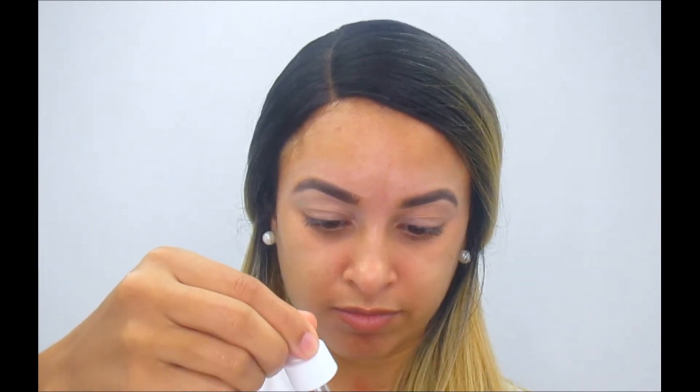Now get into the foundation. The foundation I'm gonna be using is the NARS foundation — it's Medium Dark 3, an all-day luminous weightless foundation. If you're looking for something lightweight, NARS is the way to go. I'm adding my rosehip oil to give a nice glowy look — a couple drops on my brush with my foundation — and blending it in. Notice the color I'm using is pretty dark, but look at my neck — it's blending in really well.